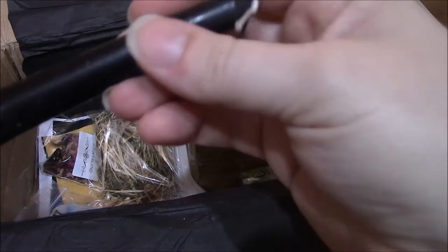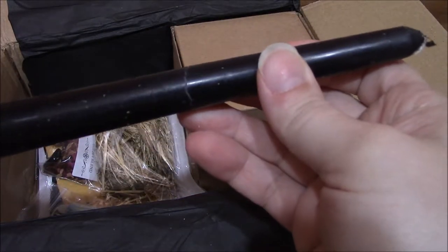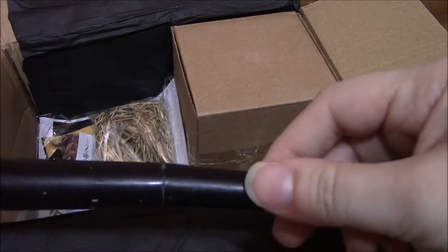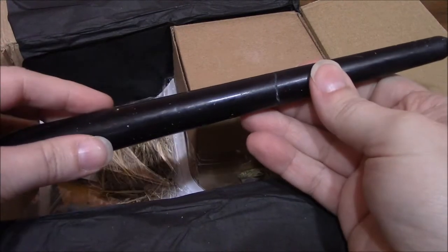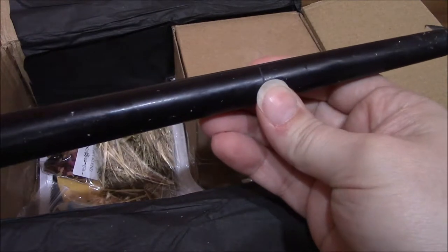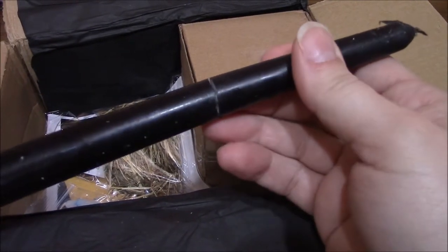We have a black taper candle. Unfortunately, mine did break — it is a little long, so from the shipping it just broke in the middle. So that's a little unfortunate.